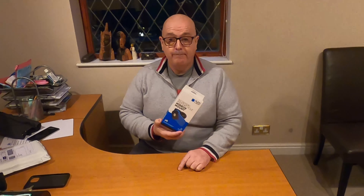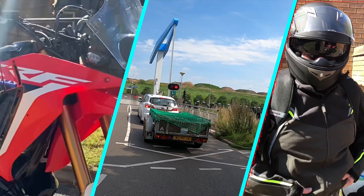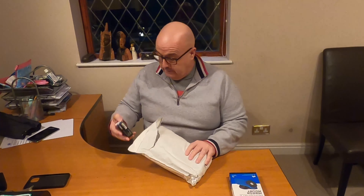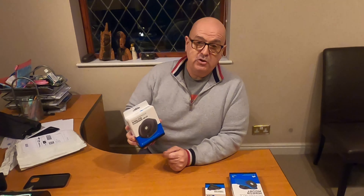Welcome to Back on Two Wheels. A quick video on installing the Quad Lock motorcycle mirror mount onto my Triumph Tiger. Along with it, I've also ordered a vibration dampener and a wireless charging head. We'll open these, see what's in them, and then I'll endeavour to install them on the bike.